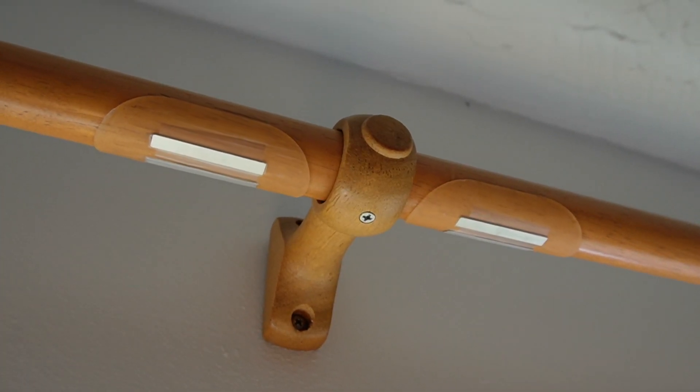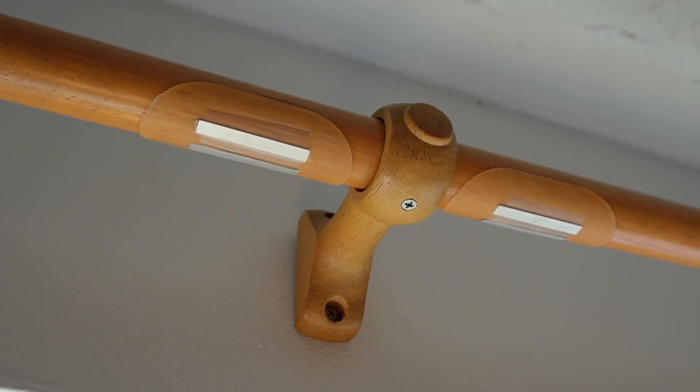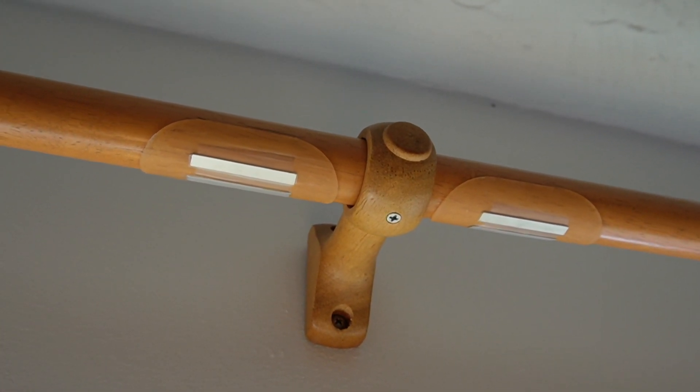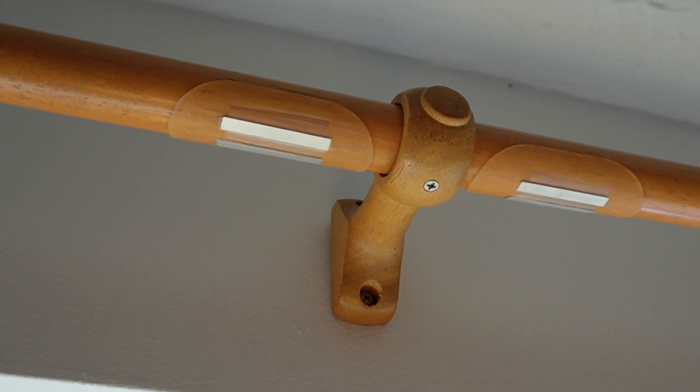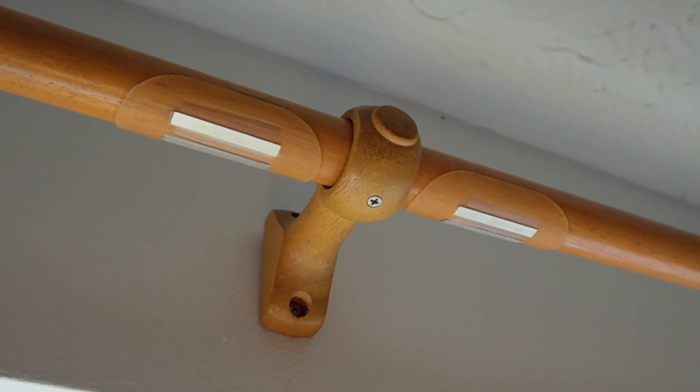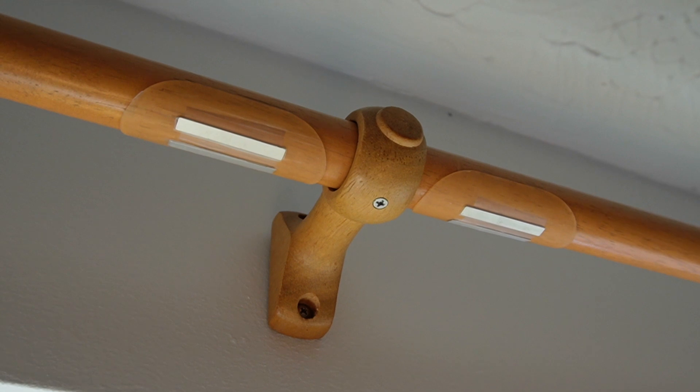You'll also need to install these magnets at the closed position for each curtain — so at the centre of the pole for me here. They're a bit like blister plasters and quite thick, so you have to push them down quite hard to make sure they're stuck on properly. Once you've done that, just use the SwitchBot app to install and calibrate them. It's quite easy to do and the app will basically talk you through the whole process.